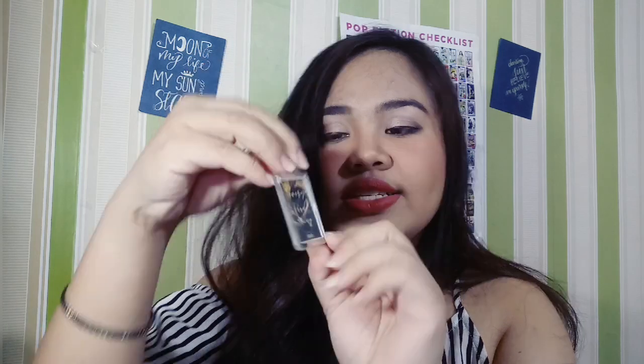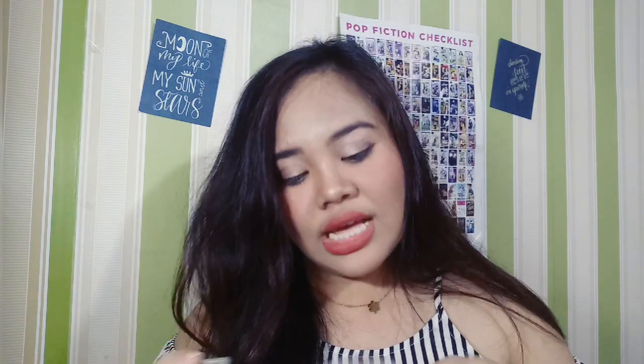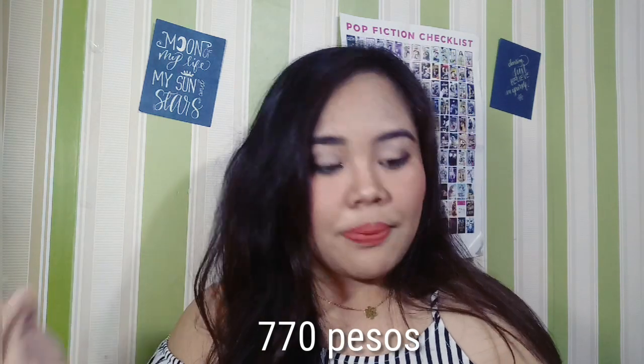And meron siyang keychain nakasama. This keychain — this is the front cover. Then here, 'I grow better when I'm with you' — so yung nakasulat dito. So meron na siyang kasamang freebies — parang freebies type siya. And the book is worth 770 pesos. Kasama na doon — wala pala siyang bubble wrap. So kasama na dito yung ganito, and yung box niya. Kasama na yung shipping fee doon.